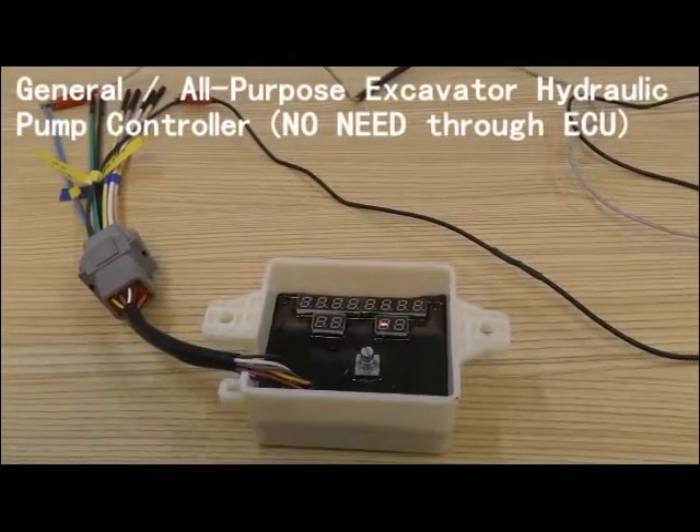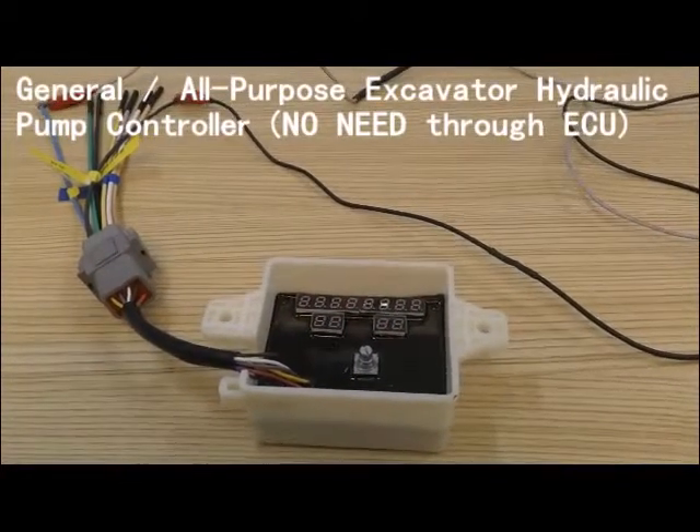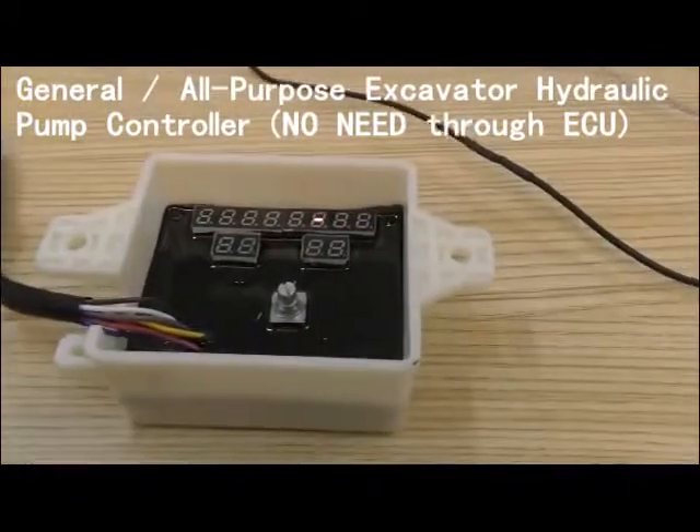Now I'm going to introduce how to use this General Inspector Hydraulic Pump controller. Look at this product.